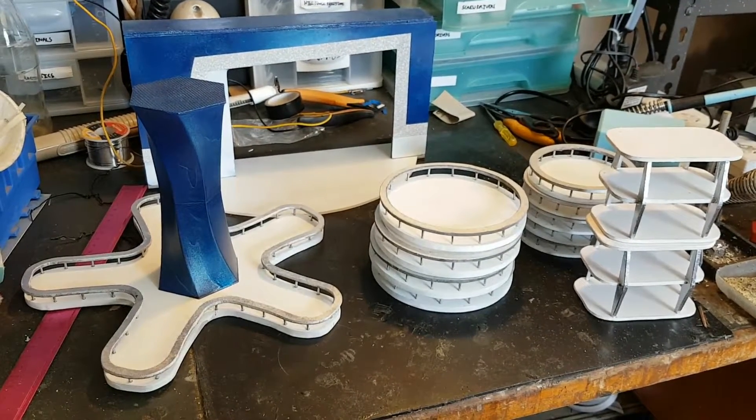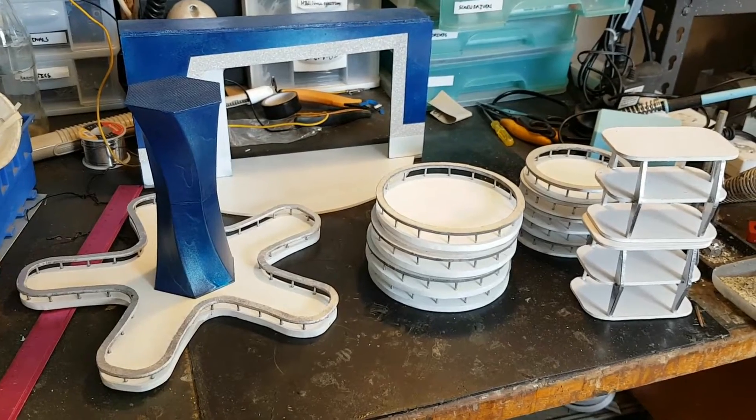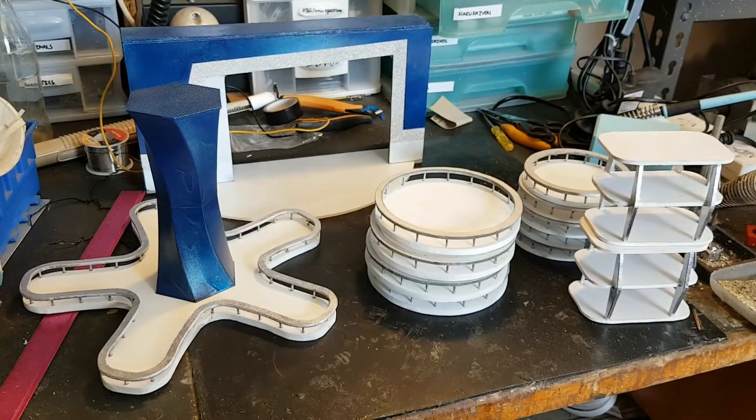G'day viewers, this is Troy from Troy's Visual Arts channel. Here's the latest update on my Motorama diorama set.